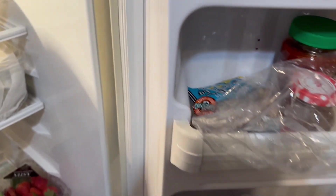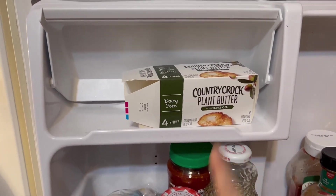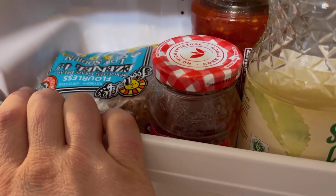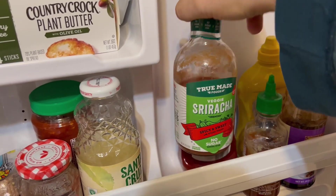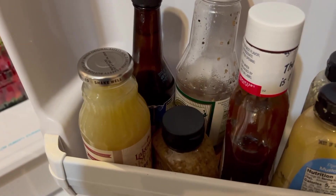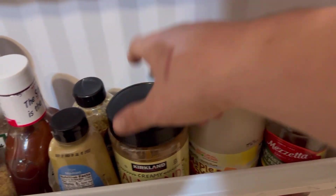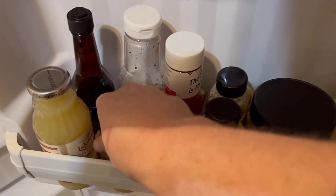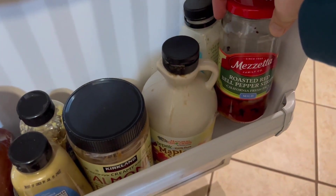Now on to the door. Here we have the Country Crock plant butter, and of course the thawed Ezekiel bread that I promised you would see in this video. Just some other condiments — ketchup, mustard, this is probably sriracha. Down here are some more condiments we really use a lot: we enjoy the maple syrup, the almond butter, the kids love the Sweet Baby Ray's barbecue sauce, we've got our stone ground mustard that we use in our dressing, and roasted bell pepper strips.